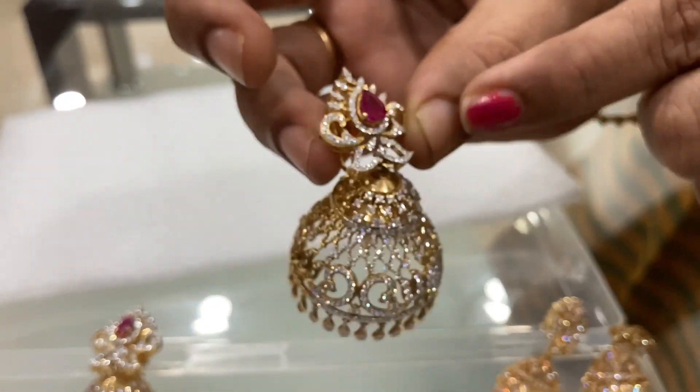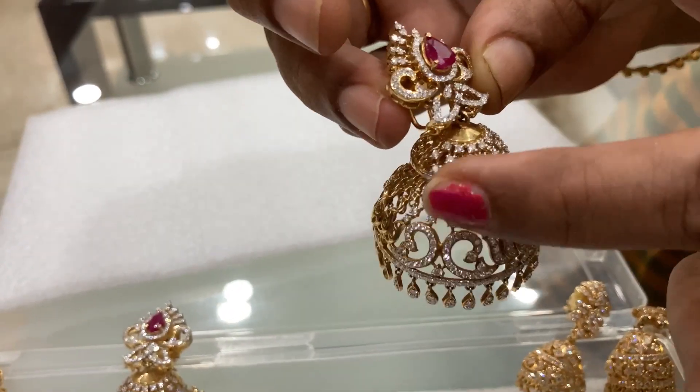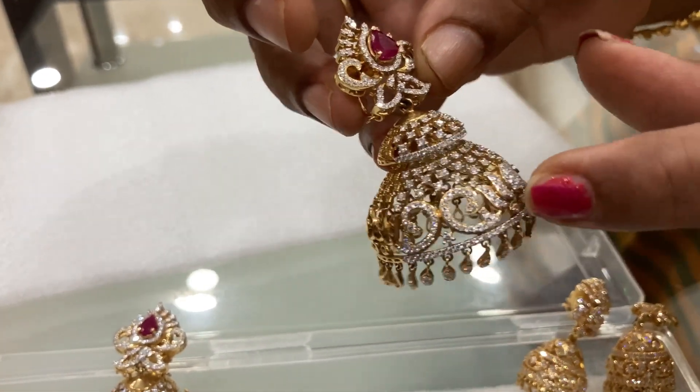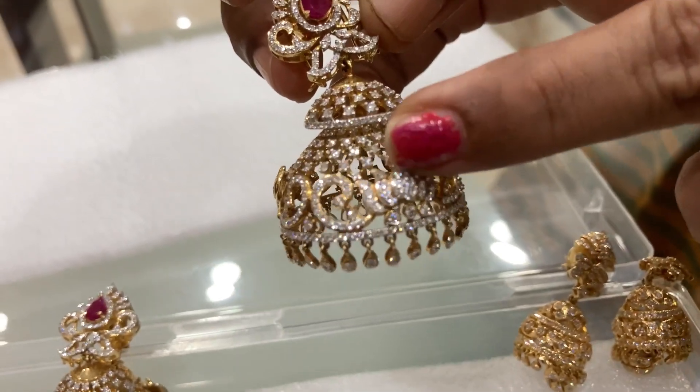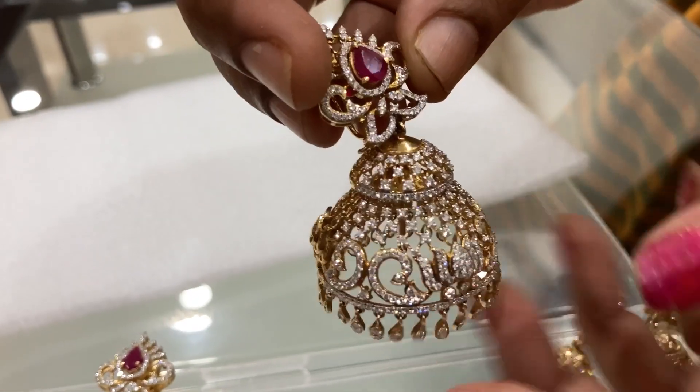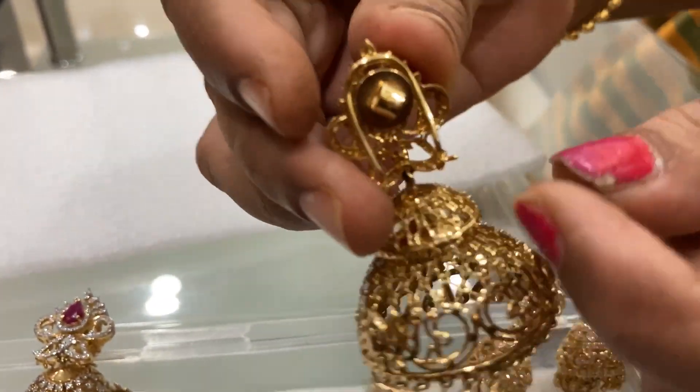We cast diamond, we prepared the rainbow, we called the gold, we cast the diamond. That is the metal part of the stones. Add a piece of gold.